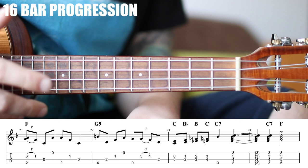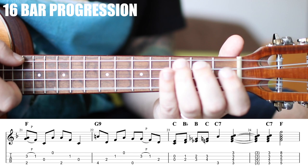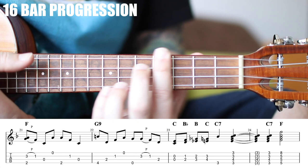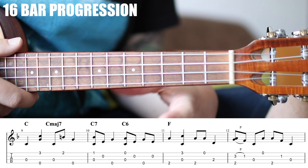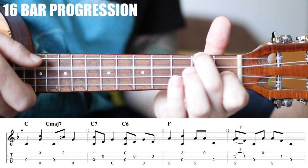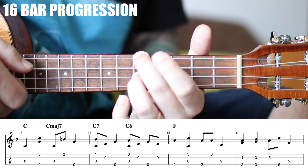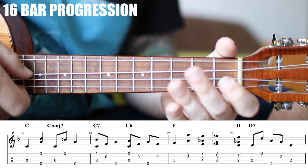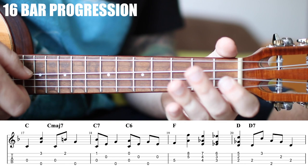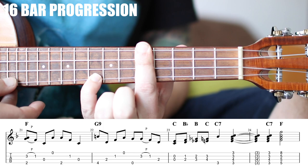Very, very cool. So these four measures — remember, swing is important here. Let's go ahead and play all 16 of these from the top.